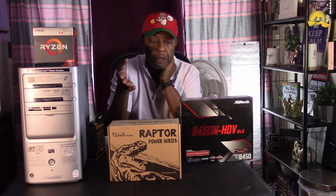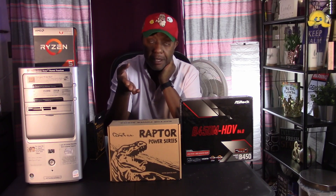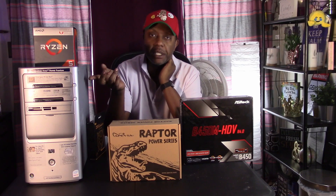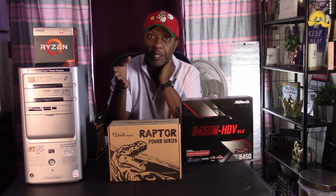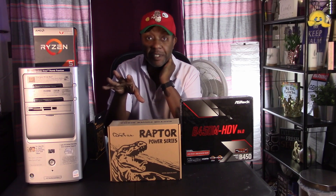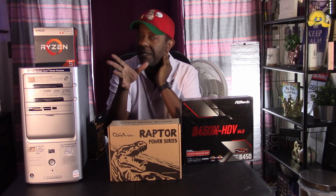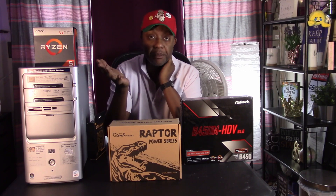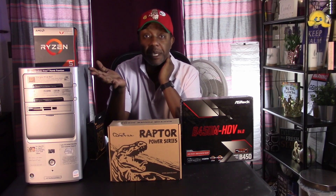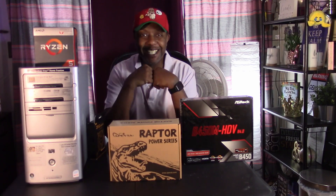Without further ado, I'm going to go ahead and put this whole system together and see how challenging it's going to be to build into this old case. To be perfectly honest, I've never been this excited about a build until now because it's unconventional. I'm looking at probably some challenges, but I'm curious to see if I'm going to be able to overcome them. Let's get into the build.